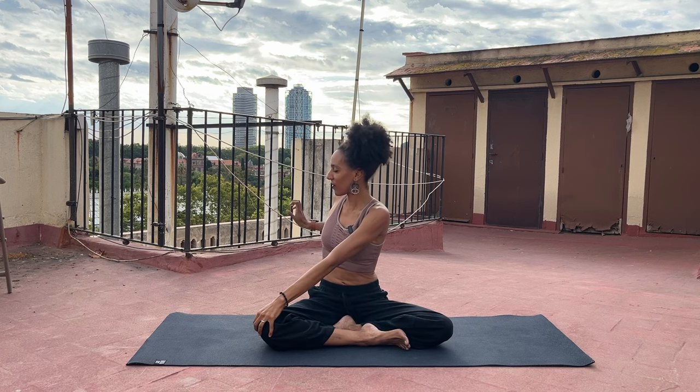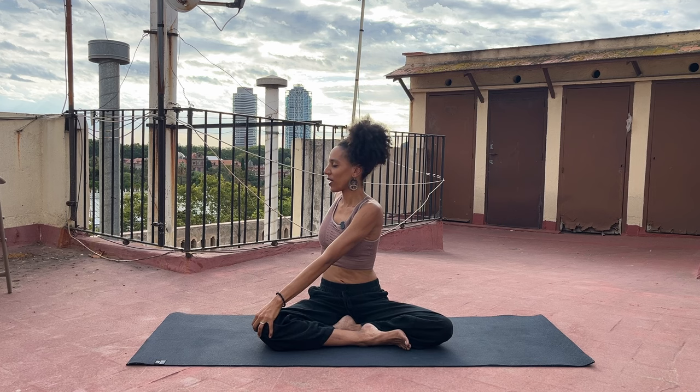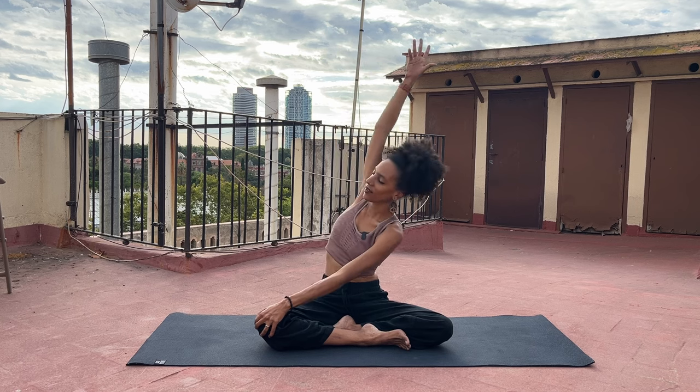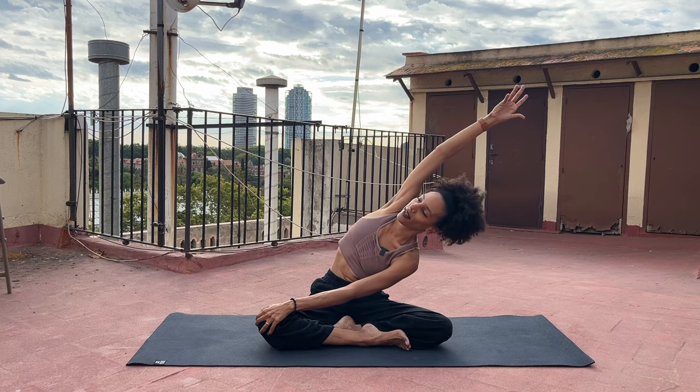Reach both arms up. Breathe in. And as you breathe out this time, take your right hand to your left knee and your left hand behind you. Find length of the spine as you inhale. And on your exhalation, notice if you want to deepen the twist — it's not necessary though. But if you do, let it be from the ground up. Let this spiral of energy rise from the earth upward to the crown of the head. Now keep your right hand on your left knee, and on your inhalation take your left arm up. And as you exhale, lean a little bit to the right, once again opening the side of the body.